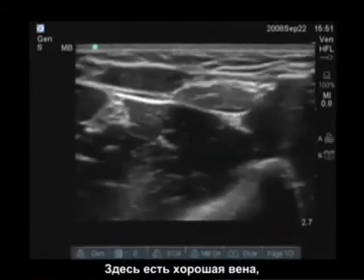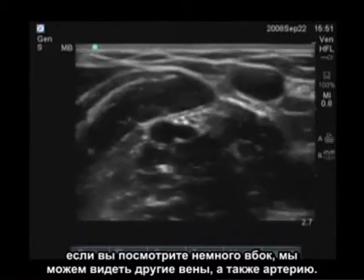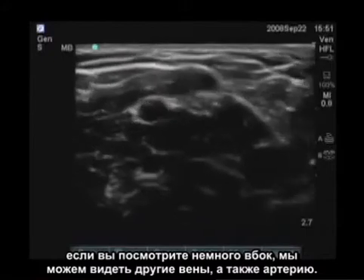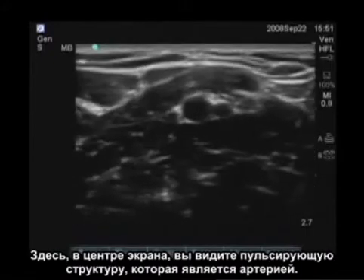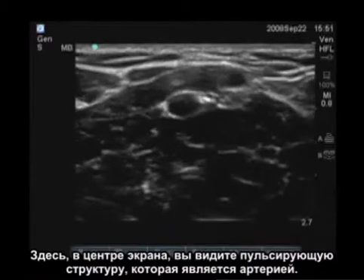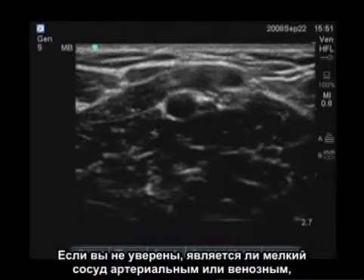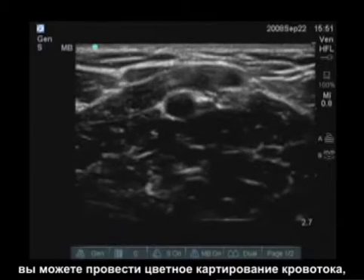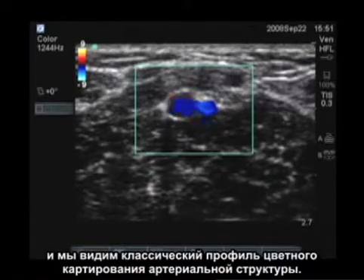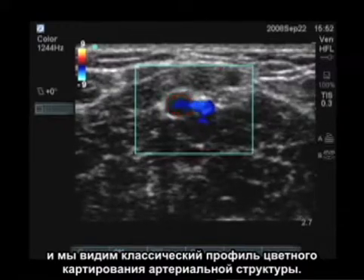This is a good vein here. Looking a little more laterally, we can see other veins and the artery as well. In the center of the screen, you see a pulsatile structure which represents the artery. If you're unsure whether a small vessel is arterial or venous, you can put the color flow on, and we see a classic color flow profile of an arterial structure.